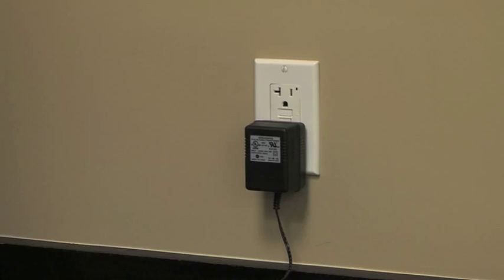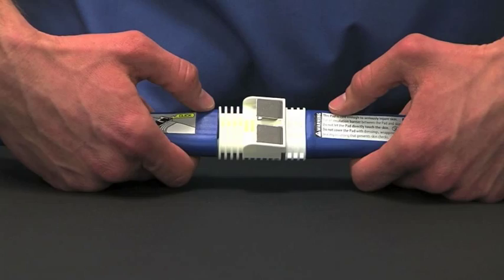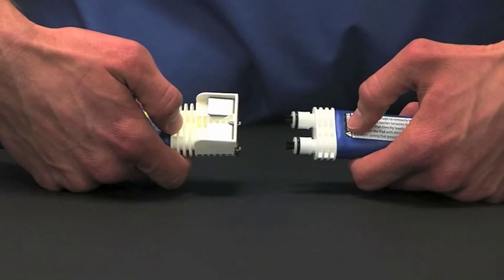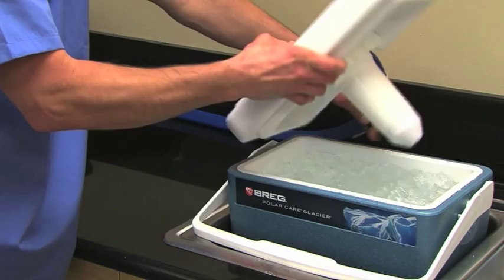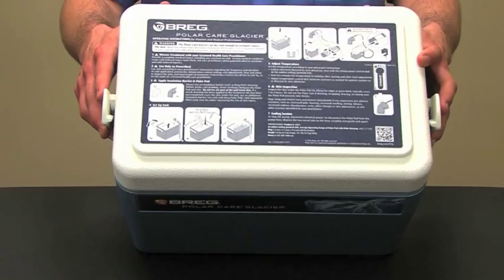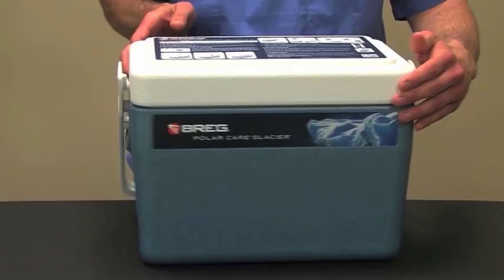To stop or refill the unit, unplug the unit from the electrical source. Disconnect the pad from the unit by depressing the two metal tabs and gently pull the connectors apart. The pad will seal itself and won't leak. Some dripping during release is normal. Turn the lid upside down and place it on a flat surface so extra water gathers in the lid, then refill the unit with cold water, then ice.